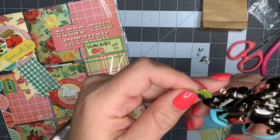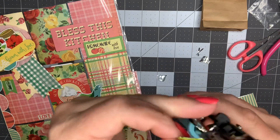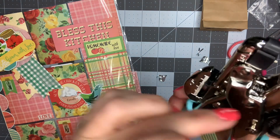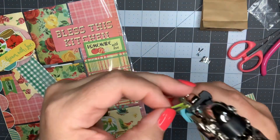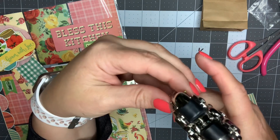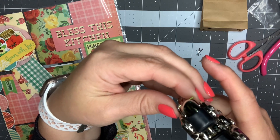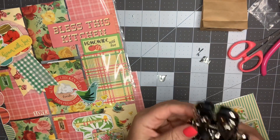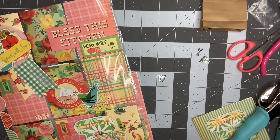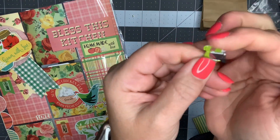What I wanted to try is making a charm out of it using this hole punch. There's a small side and a larger side as far as holes go. I'm going to put it in and try to punch through - okay, it worked! I was able to put a hole through there, so I'm going to grab a jump ring.